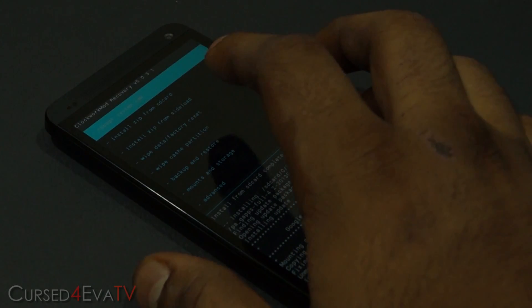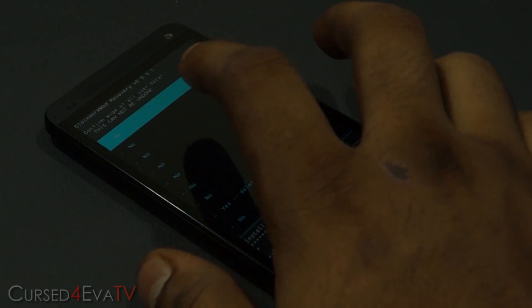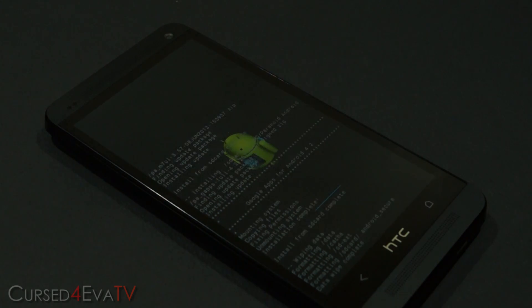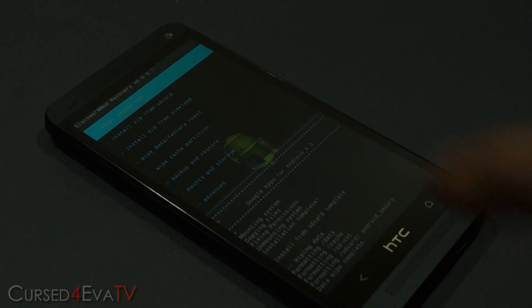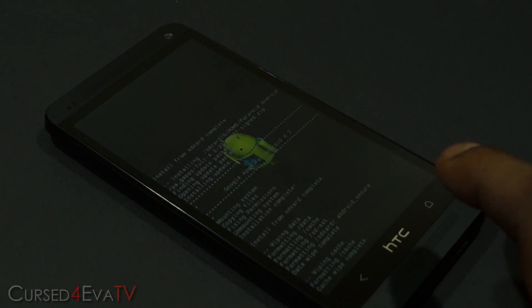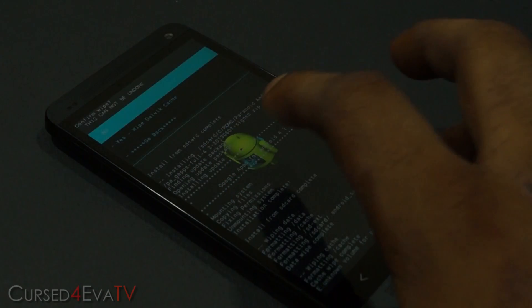Go back and now do a 'Wipe data / factory reset'. Then wipe the cache partition. After that, go into Advanced and wipe the Dalvik cache.